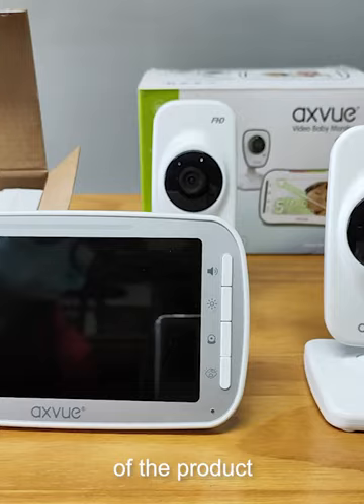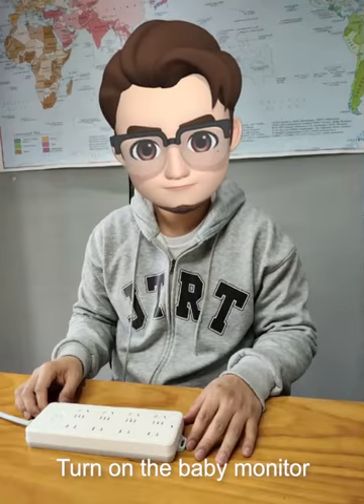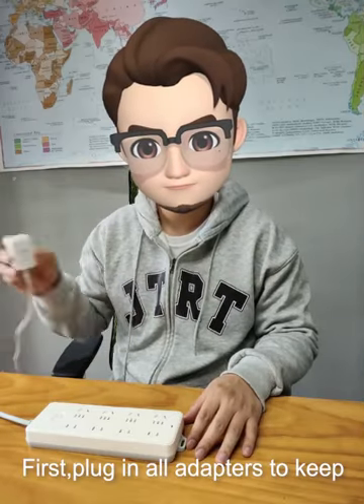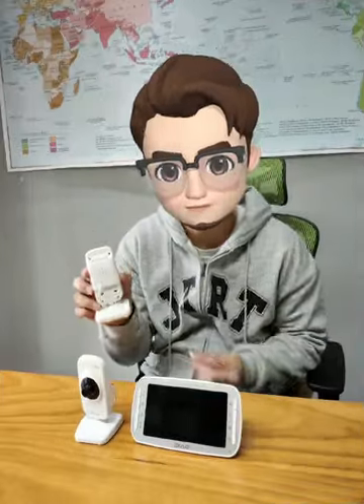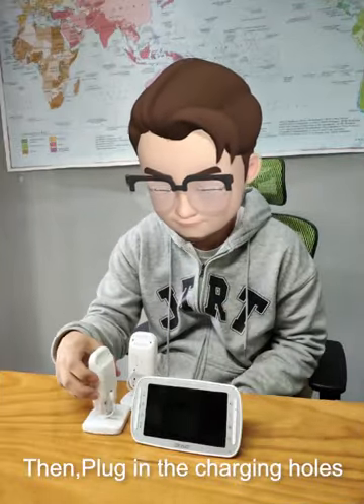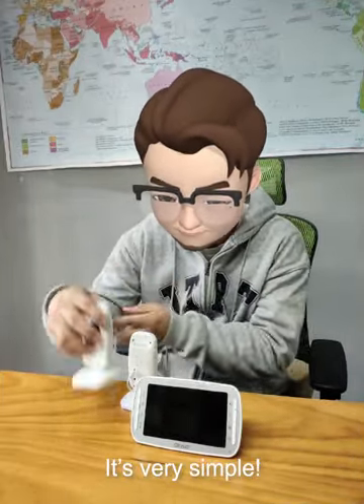Let's take a look at the details of the product. To turn on the baby monitor, first plug in all adapters to keep the power on, then plug in the charging holes for the camera and monitor. It's very simple.